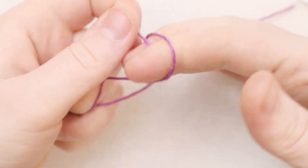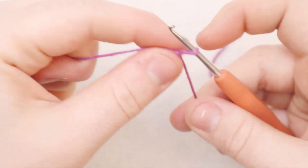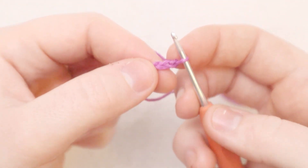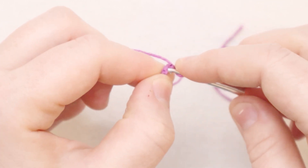First things first, we're going to begin with a slip knot. Then chain two. Now in the second chain from the hook, we're going to put a single crochet.